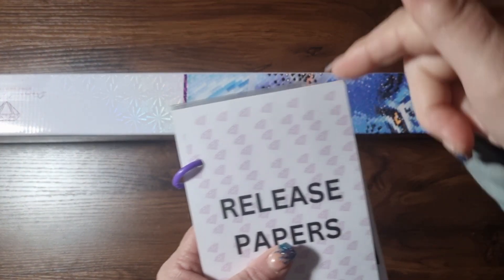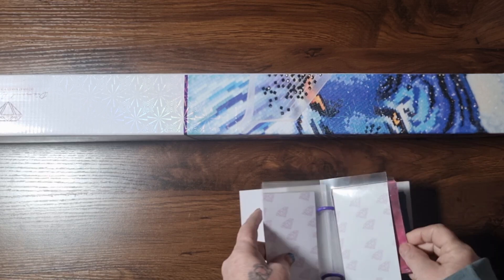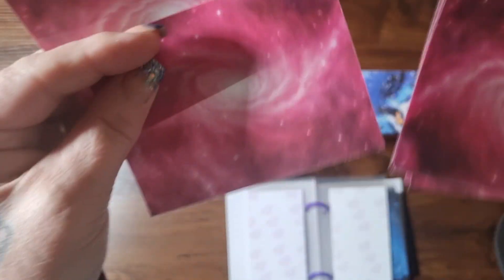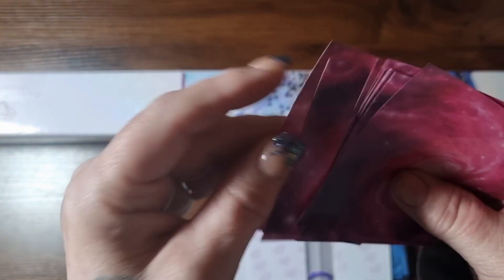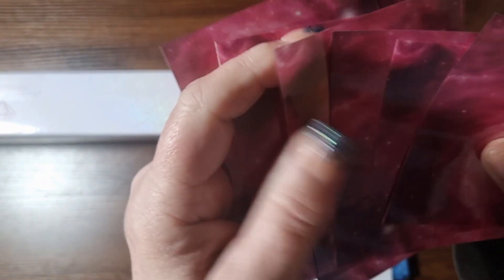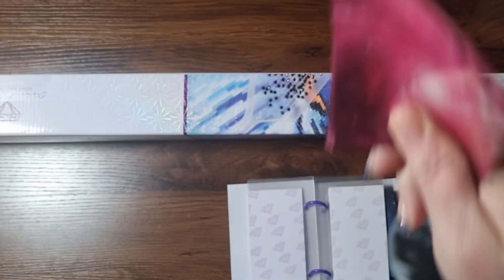Her shop link is in the description box below. These are the latest ones she has brought over for me — she is doing galaxy papers. How beautiful are these? You get 10 cover papers, super strong and very flexible. I absolutely adore them.